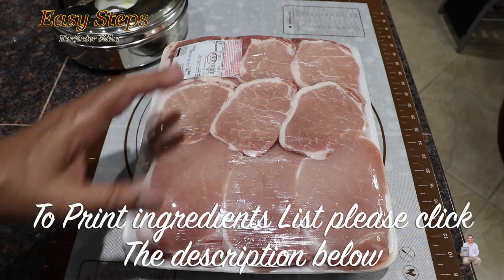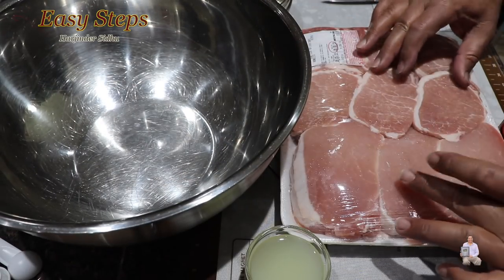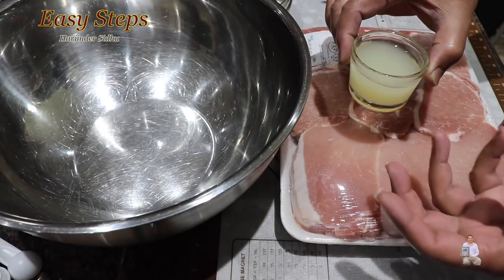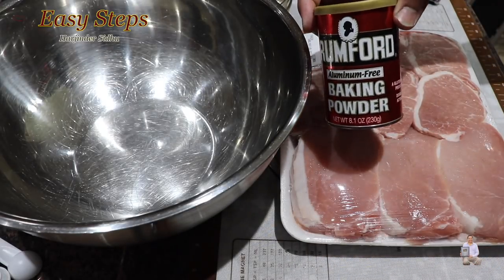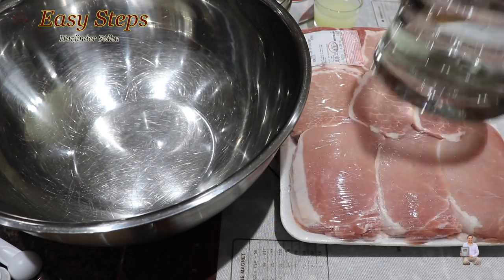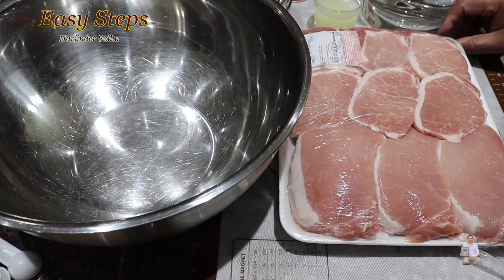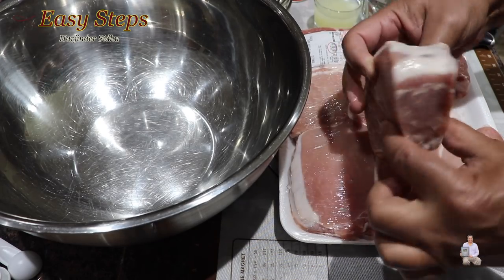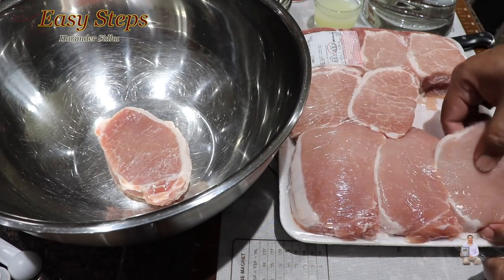I'm going to wash them. Get a big pot and place the pork chops in there. Add lemon juice from two big lemons, then one teaspoon of baking powder, and cold water to wash them. We're going to cut them open — these are big pork chops — and place them inside the big pot.